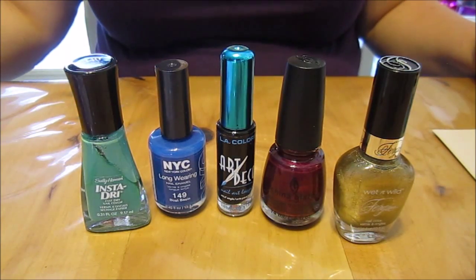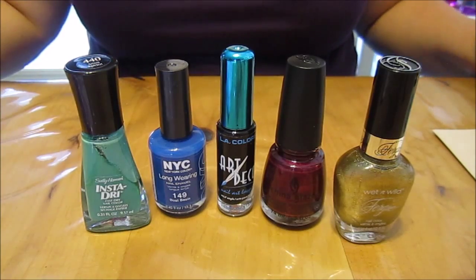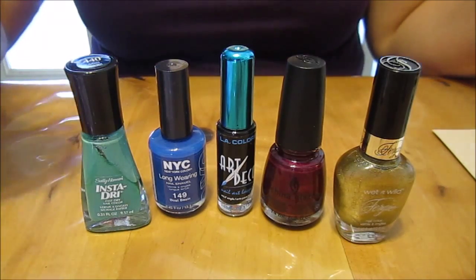Okay, today we're going to be doing our peacock nails. I'm so excited to do this one.